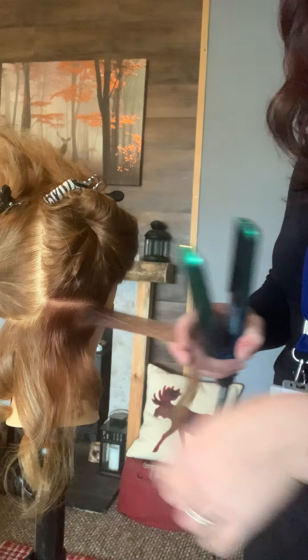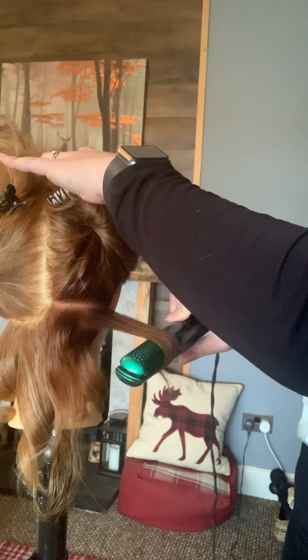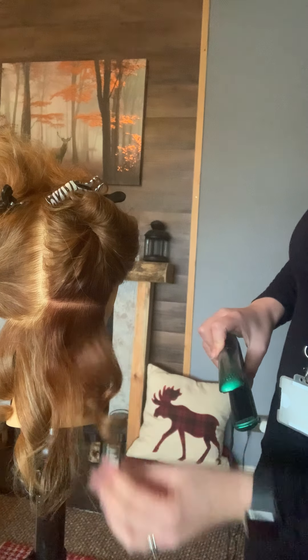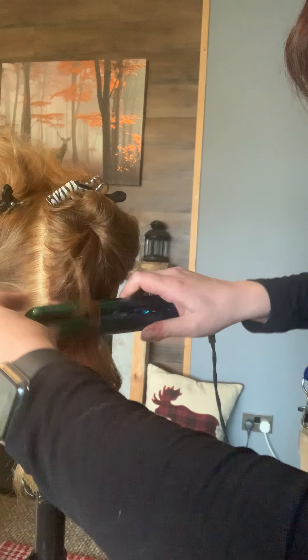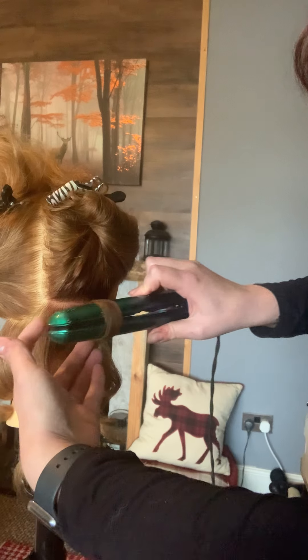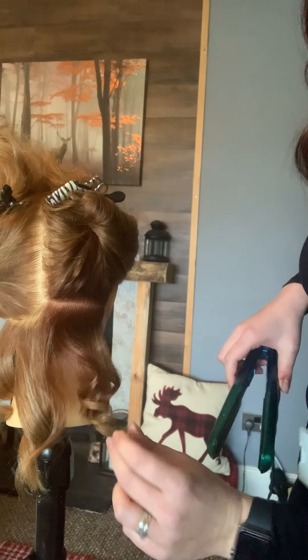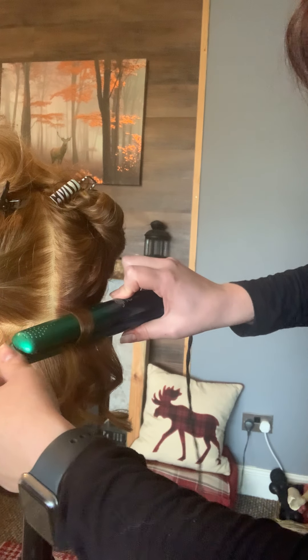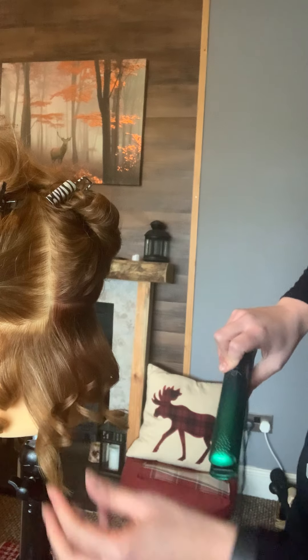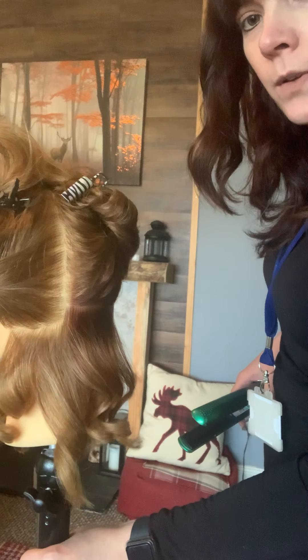Let me show you again: move it through, clamp, twist, and then pull. The smaller sections you take, the more defined the curl you're going to get. If you take bigger sections, you get a softer curl. You can continue that up through the hair — that's how you create curls with your straighteners.